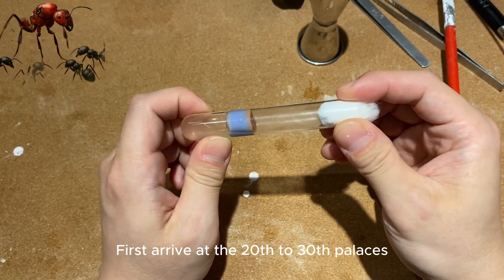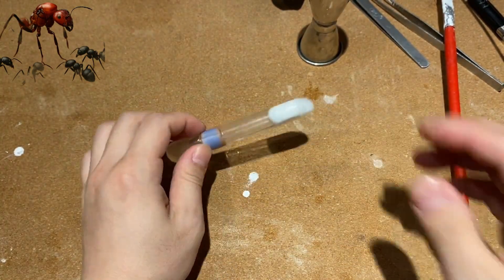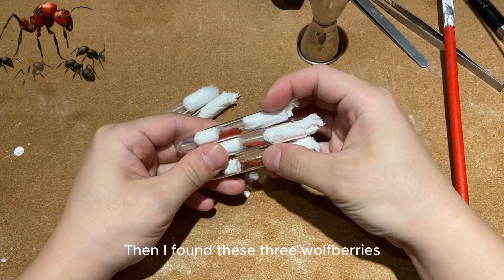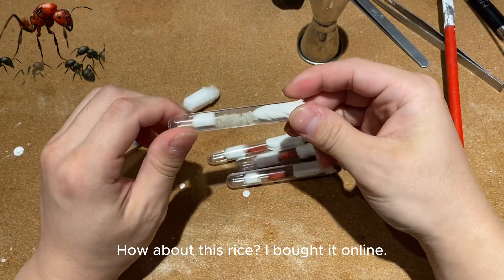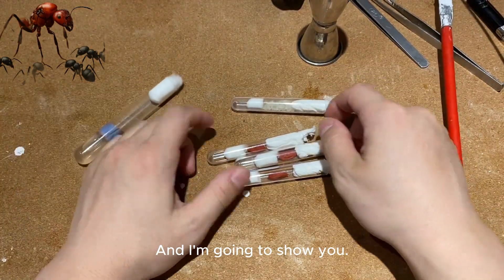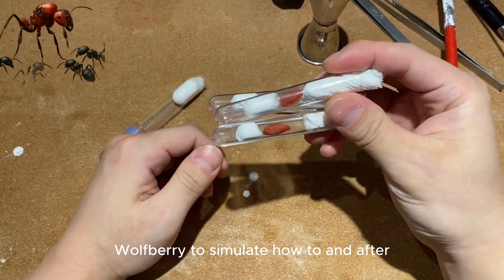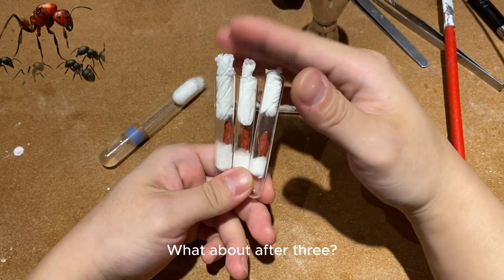First, wait until the colony reaches 20 to 30 workers, then start feeding. I found these three wolfberries and some rice I bought online — this is a surge of harvest ant. I'm going to show you, in manual state, how to simulate the merging process using wolfberry.